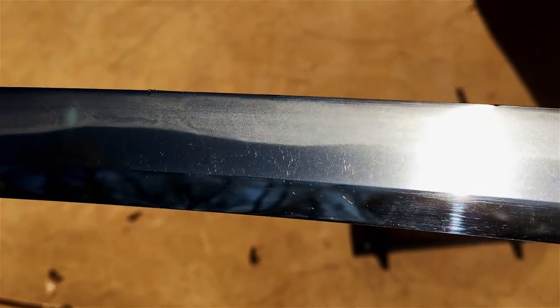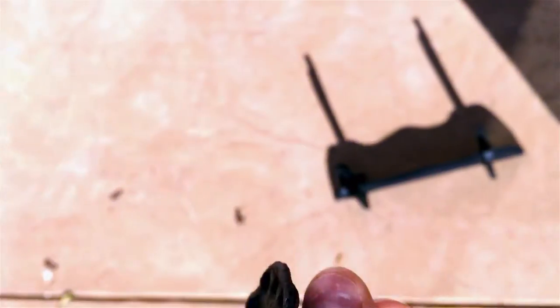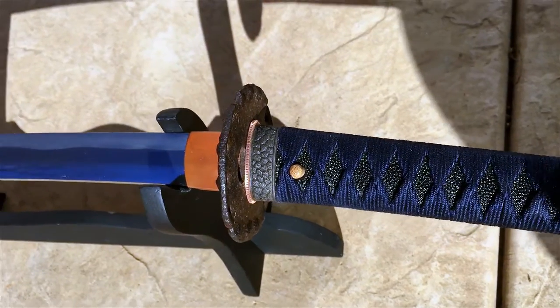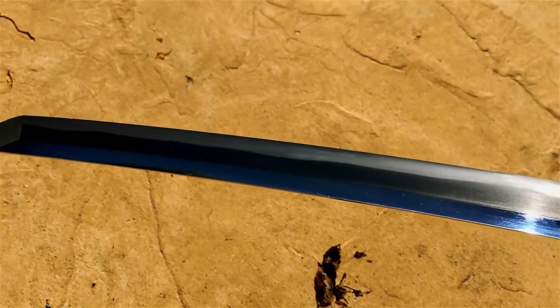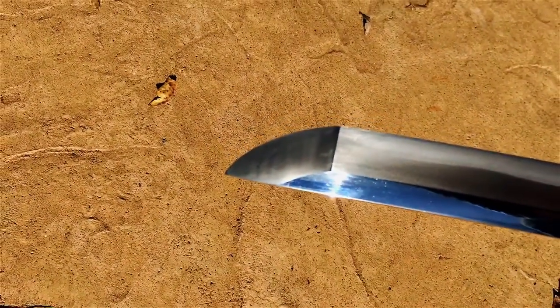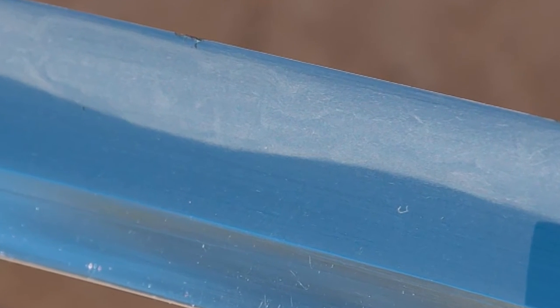Overall, the blade has a pretty reasonable amount of character if you look at the details. It really pops out in sunlight and you can see a lot of the activity in the Hamon that's otherwise obstructed by the polish. The Hamon kind of pops out in just about any light, but you really need sunlight or natural light to observe the more intricate details along the Hada and inside the Hamon. The Kissaki is a kind of Chu Kissaki, or a basic Shinogi Zukuri type Kissaki — on the smaller side. It's tough to photograph the patterns, but I hope the images give some idea of what to expect.